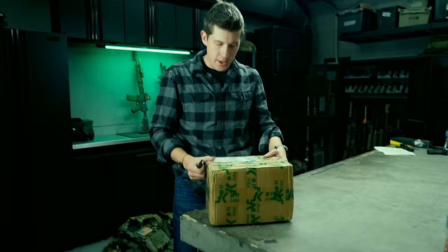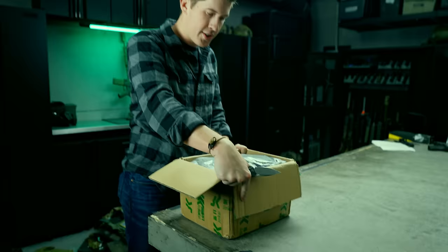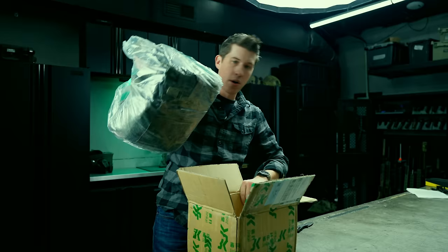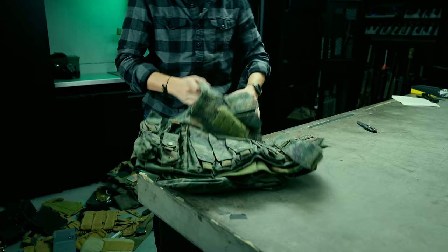I've waited a few weeks and stuff has started to arrive. I don't know what's in this box because I can't read any of the text on here. This is actually cooler than something you can just get — this is from China obviously — but this is not one of my rip-off items. This is a PLA-issued plate carrier, current issue.